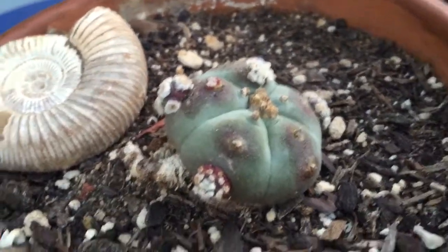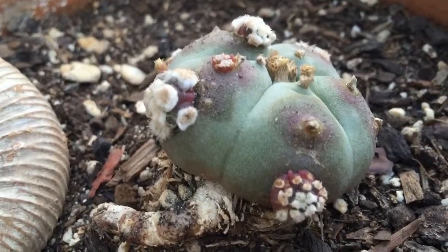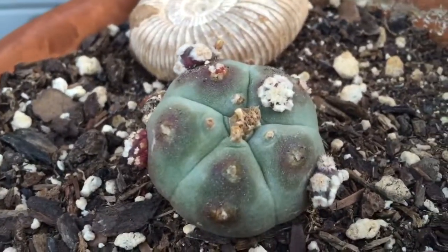And sure enough, look at that — I'll be a son of a bitch. That is one beautiful freak show. Yes, yes, yes. Thanks for watching.